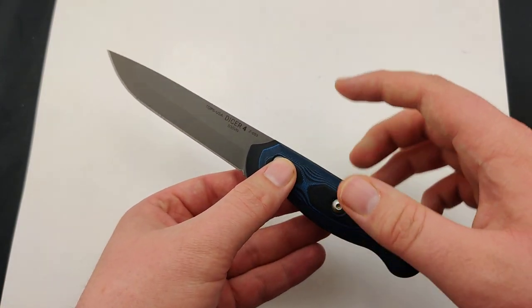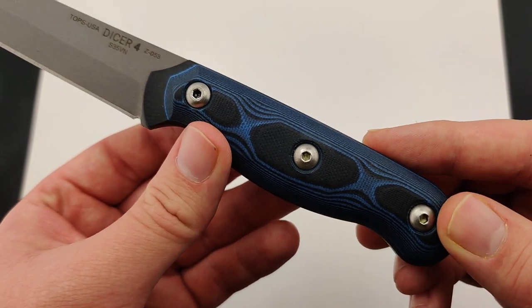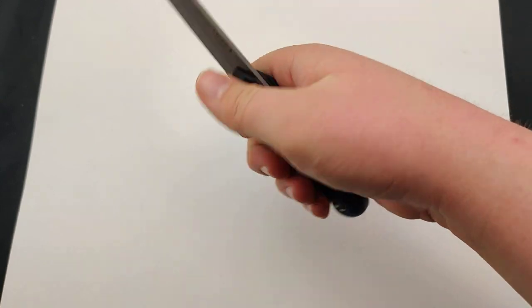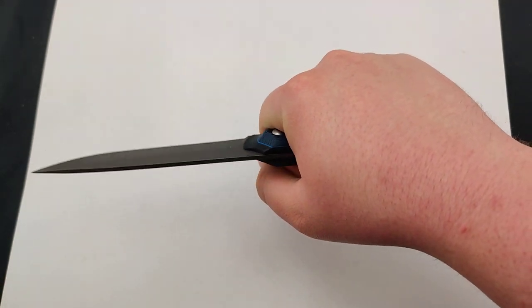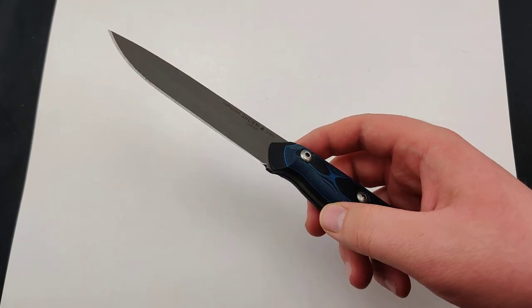It's about 8.5 inches overall with some incredible blue and black G10 on both sides. It's nice and rounded so it fits the hand really well, and weighs a surprisingly lightweight 5 ounces.